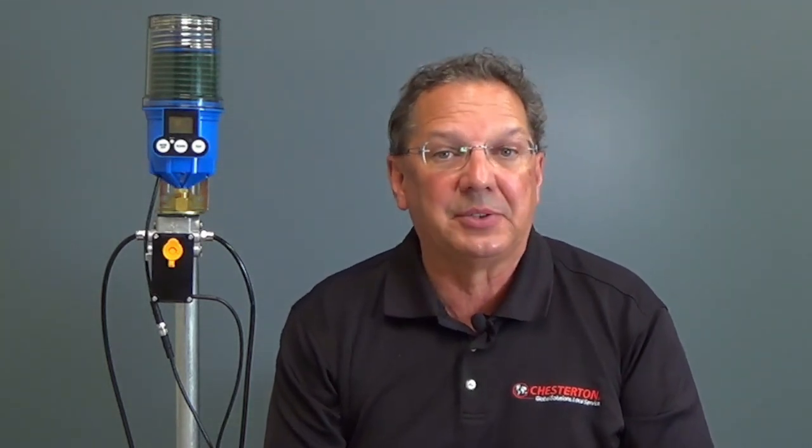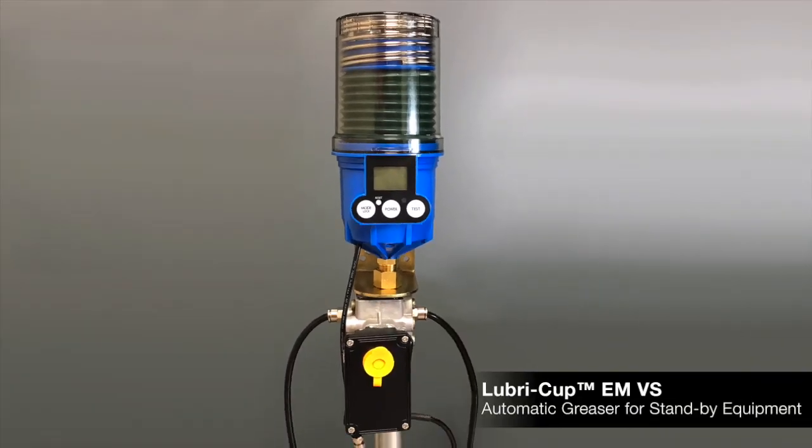Today I'd like to introduce you to the next product in our innovative line of lubricant dispensers, the Lubricup EMVS. Our new product is a vibration sensing dispenser that synchronizes to standby equipment through the use of the vibration sensing VS module.